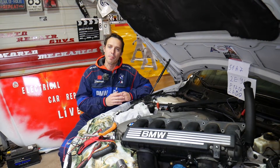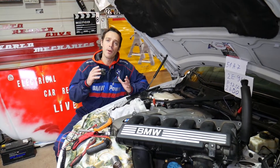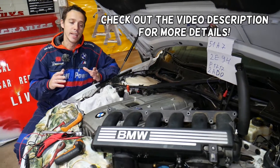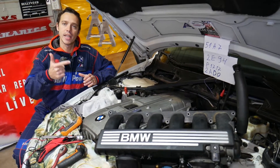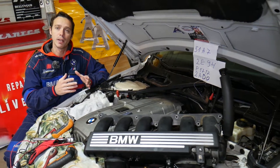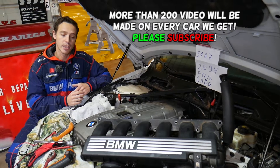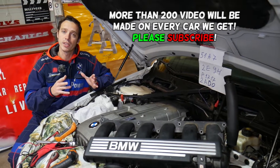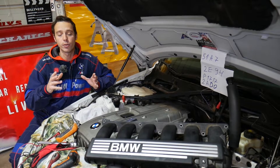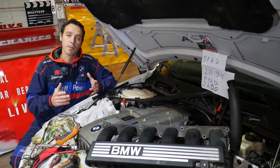Hey guys, welcome back to Electrical Car Repair Live. Thank you for watching and subscribing to the channel. In today's video, we'll demonstrate how to test a crankshaft position sensor on a BMW X1. It doesn't matter if you have a four-cylinder, six-cylinder, gasoline, or diesel engine — the procedure to test your crankshaft position sensor will be about the same for all of them. Crankshaft position sensors are relatively easy to test.